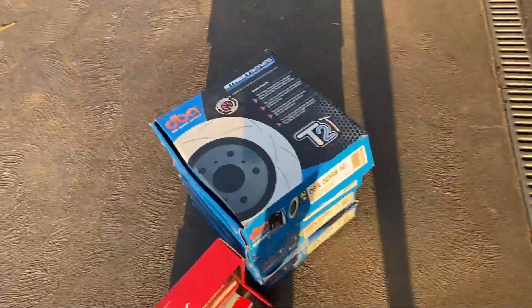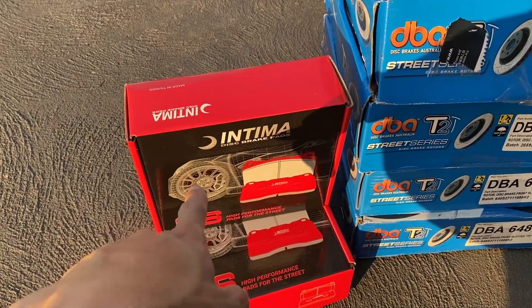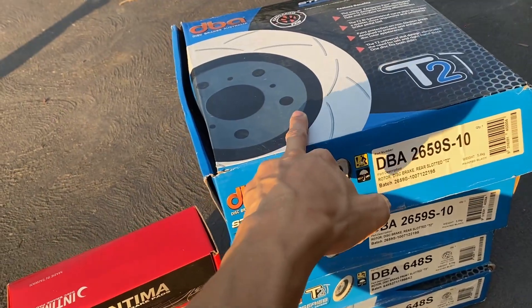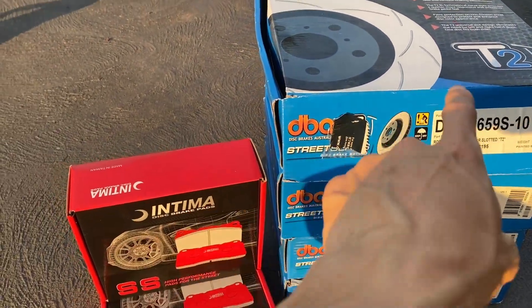Welcome back to the channel! Today I'm going to upgrade a few things on the car - brake pads, rotors and stuff. This morning I went to Yakuza Motorsports and bought DBA T2 slotted rotors and Intima brake pads. Shoutout to Tony from Yakuza Motorsports for hooking me up with same-day delivery on special order. If you guys need parts, head over to Yakuza Motorsports - link in the description below.